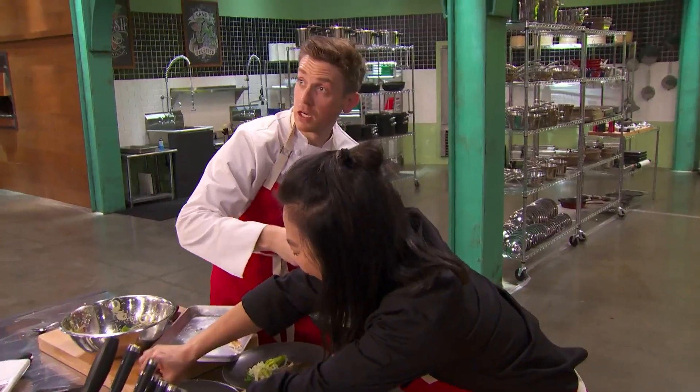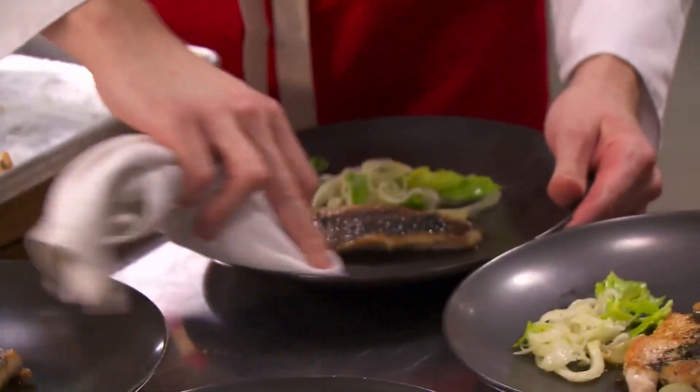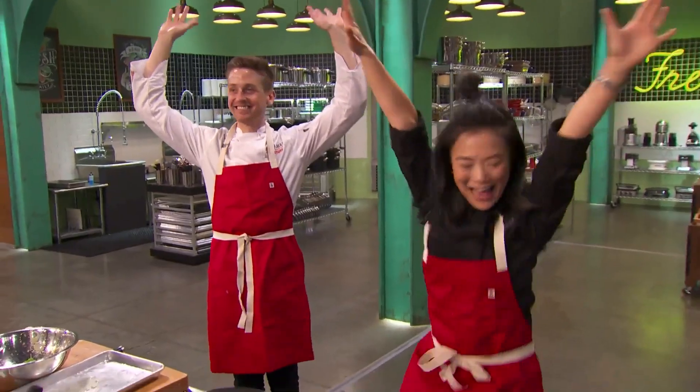10 seconds. 5, 4, 3, 2, 1. Huzzah! Whoo!